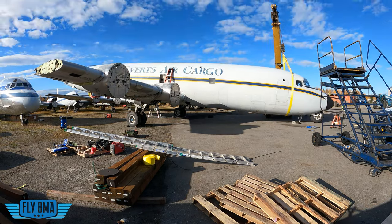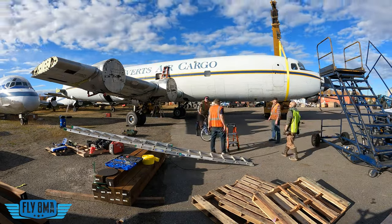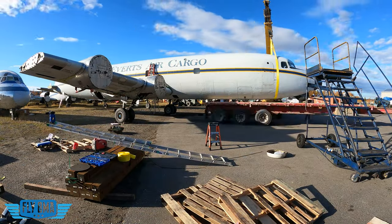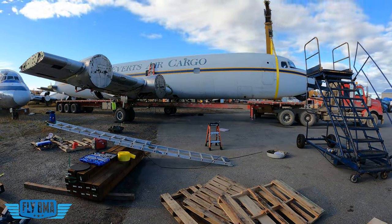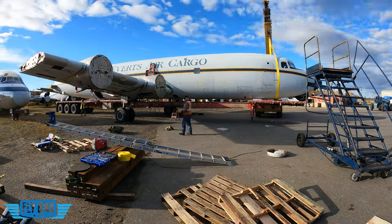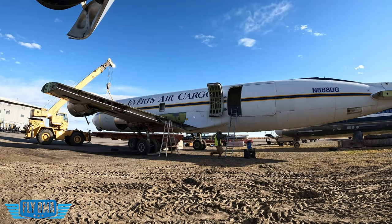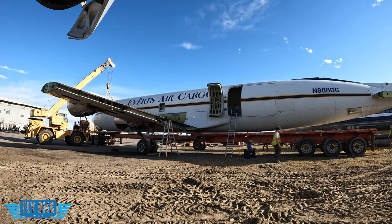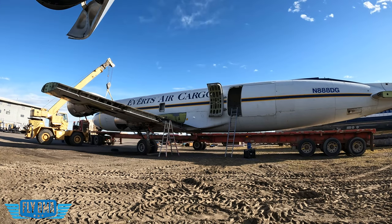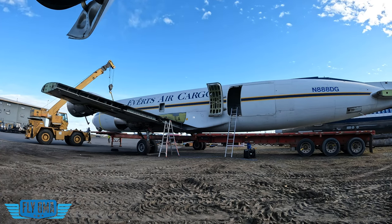When the extendable 53-foot trailer — extends out to 93 feet — that giant long Manac trailer showed up, it was time to retract the nose gear, lift the nose, and swing the nose gear up into the wheel well, ratchet strapping it up to hold it there. It's a heavy, heavy nose gear. The system uses 5606 hydraulic fluid — it's so old it uses that red fluid — so we tried to capture any spills. Then it was as easy as backing the trailer up underneath and getting ready to break the wings off.